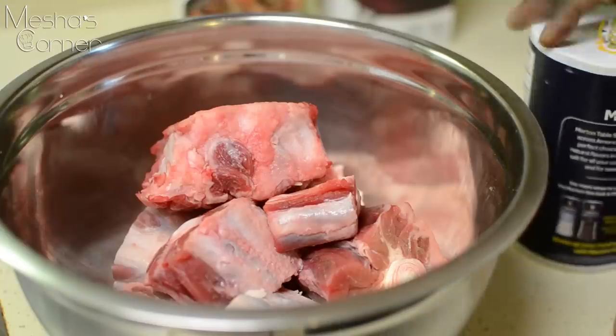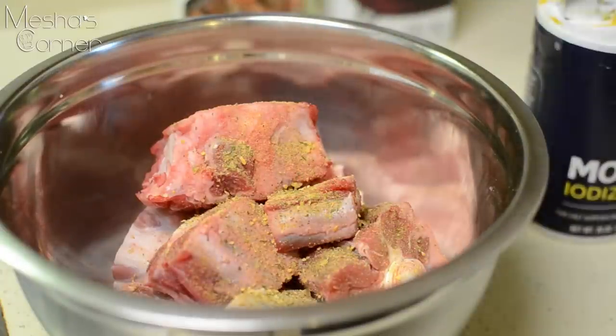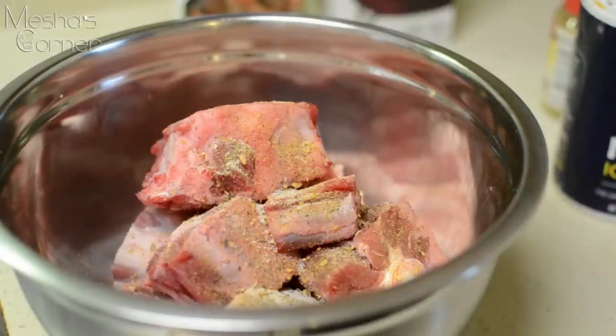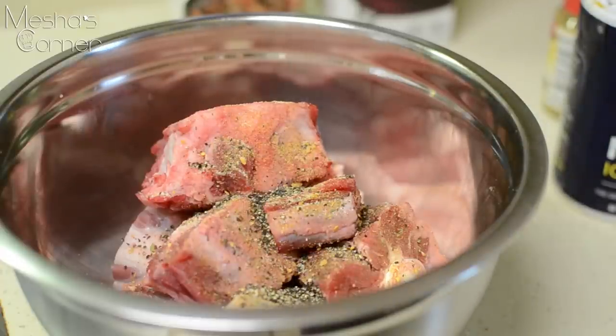I'm going to keep it pretty simple for this stage. I'm going in with some McCormick total beef seasoning — you can find that in any supermarket — and then some salt. You really have to salt your oxtails, so make sure you season your meat even though it's going to be braising for a long time. Then add a lot of coarsely ground black pepper.